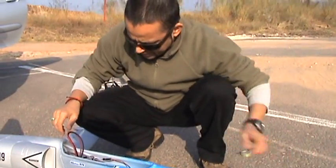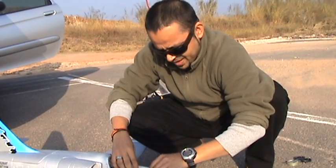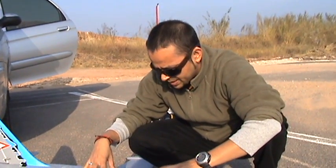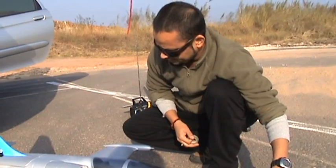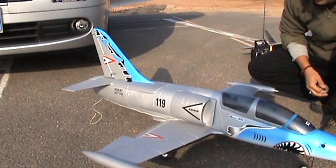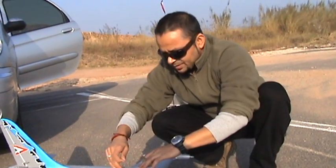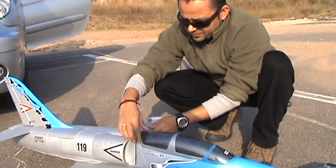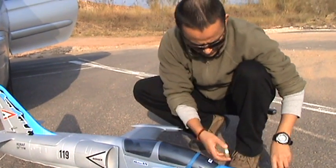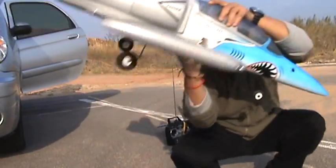Something is not right with my retracts — the servo on the retracts always makes this noise, and if I set the endpoints, the servo does not let the landing gear out. The ailerons are small but things are good. The only thing I don't like about these planes is they have very cheap landing gears — very cheap quality.